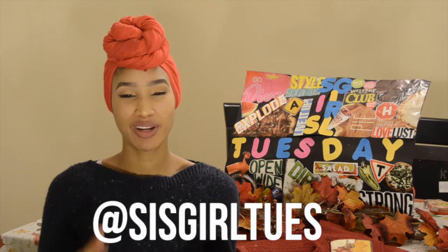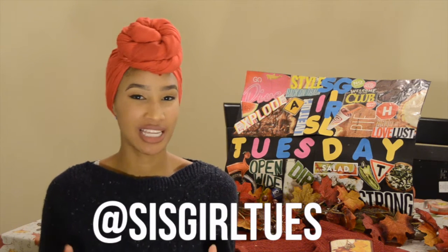Hey YouTube, it's me, Sister Girl Tuesday, and it's the last Tuesday of November. So as we're getting ready to wrap up our Fall slash Thanksgiving holiday favorites, I'm introducing something new.